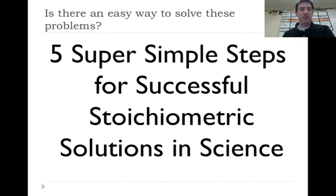The next video will cover what I call the five super simple steps for successful stoichiometric solutions in science — a wordy way of saying there are five steps you need to know to do stoichiometry. If you can remember those five steps, you don't need to memorize any equations. Come back and check that one out.